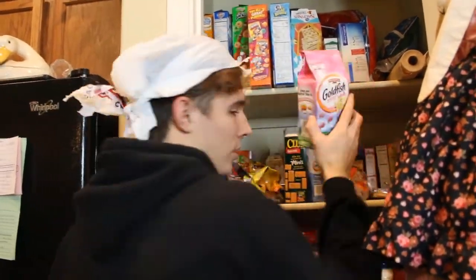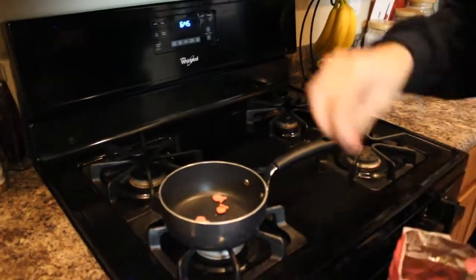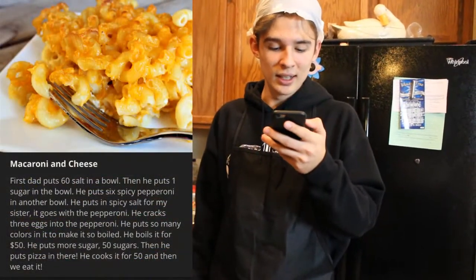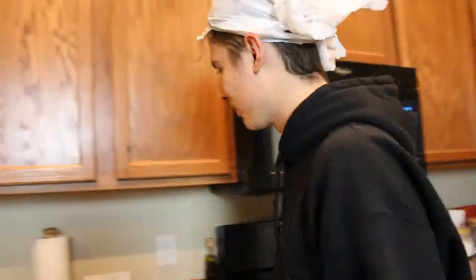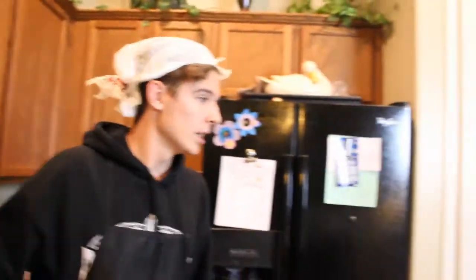We'll put 6 goldfish — one, two, three, four, five, six. That is looking good already, ladies and gentlemen. Next one says: he then puts spicy salt in for my sister — it goes with the pepperoni. I don't know what spicy salt is, so we're going to take the salt again and put it in there.